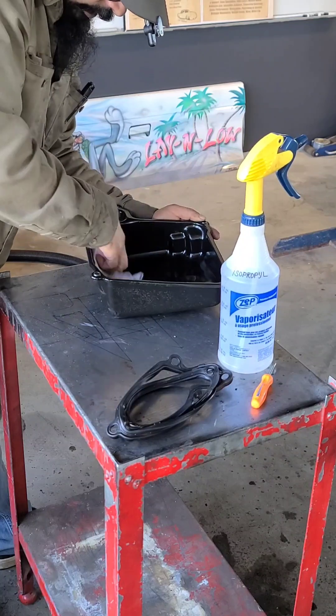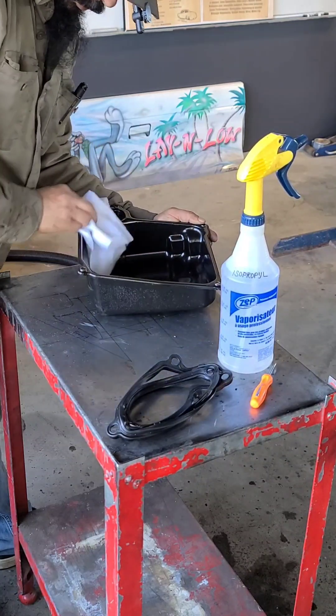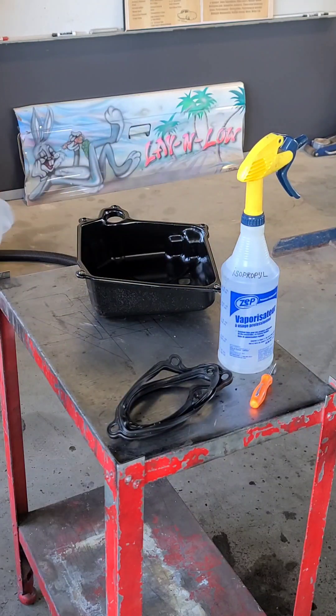Just doing the final degrease with the isopropyl — get rid of any oil that's on the sealing surface, any debris — then put the new gasket on and we'll go back together.